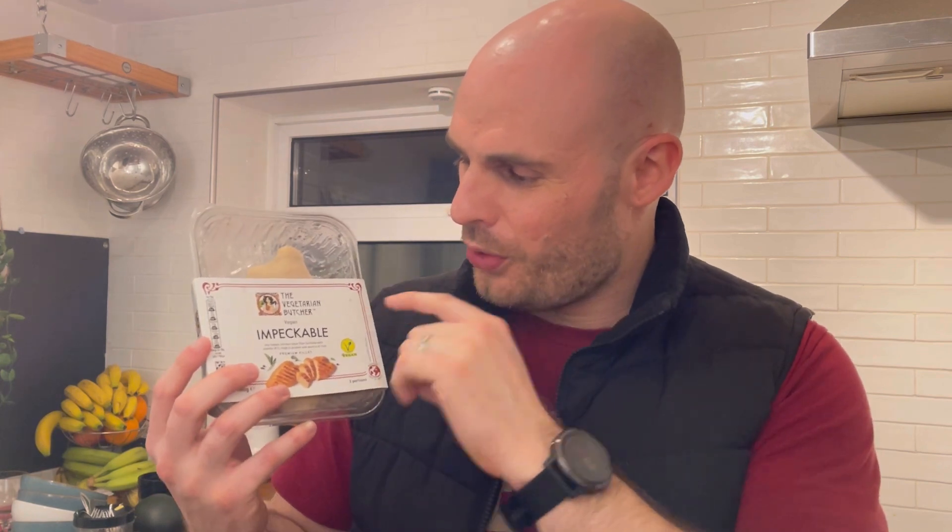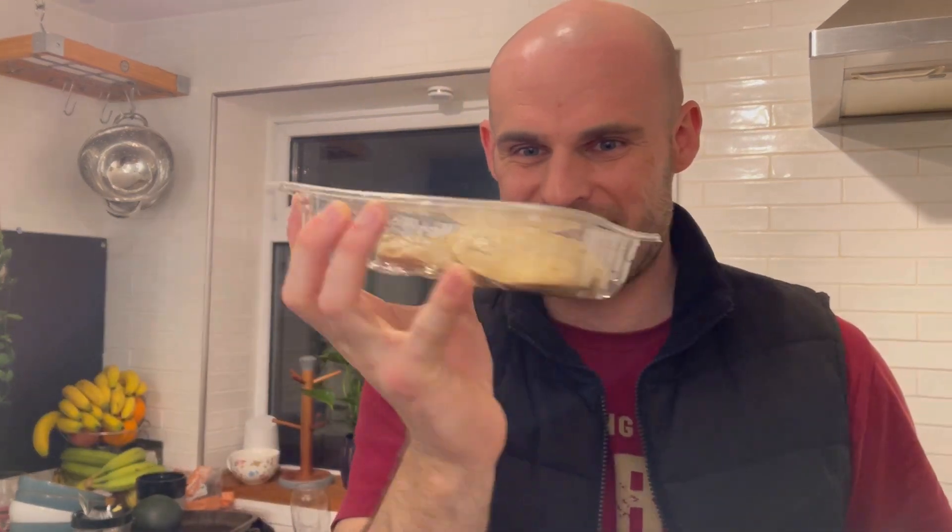We're reviewing the Impeccable vegan chicken breasts from the Vegetarian Butcher. The Vegetarian Butcher creates a whole range of products — the majority are vegan. They're called Impeccable, and it's a soy-based chicken style fillet, fortified with vitamin B12, high in protein and a source of iron. What makes this product so different is that it's not a breaded chicken, not a battered chicken — it's literally supposed to be like a chicken breast.